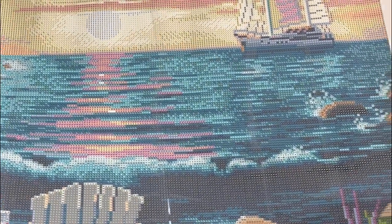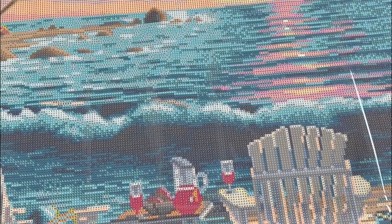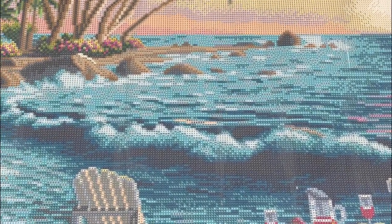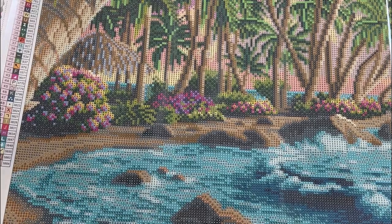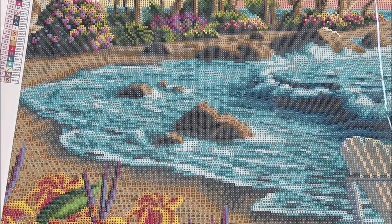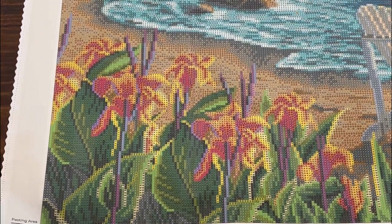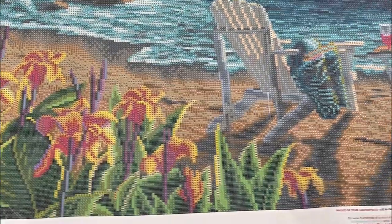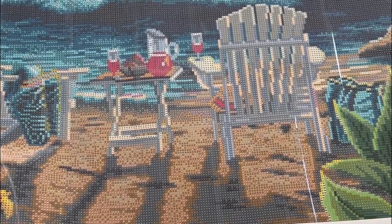Look at that beautiful water! I love greens and this piece has plenty of greens, plus teals and colors like that. Look at the sun reflecting in the water and the rocks — this is going to be so detailed. And that tiki I was telling y'all about. Down at the bottom there are beautiful flowers — if anybody knows what kind of tropical flowers those are, drop it in the comments.